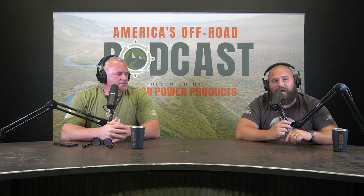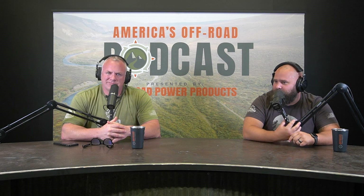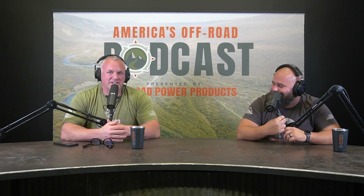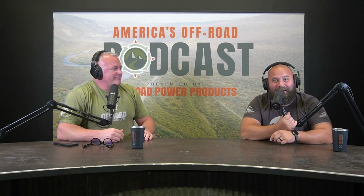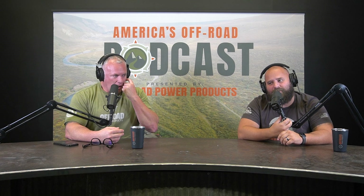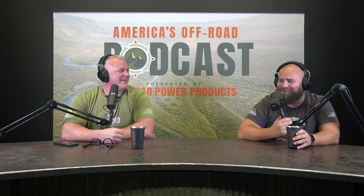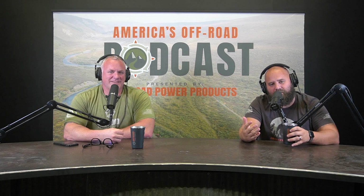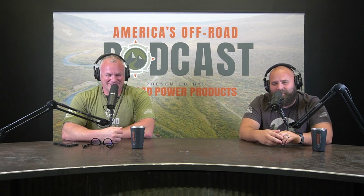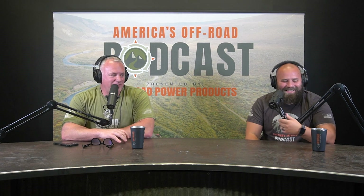Today we're diving into tires — it's a combination of about three different requests. This is going to be a really short episode. Forty-inch tire, forty-inch mud terrain, we're done! But seriously, Cooper is on a different level — his daily drivers are crazy. He has different priorities: he chooses his truck.